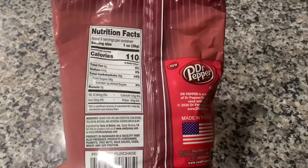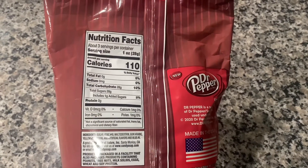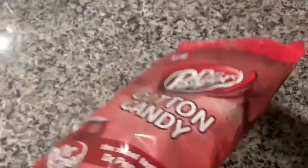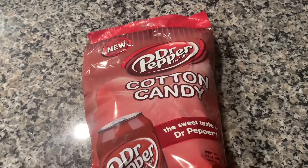Let's look at the nutrition label. Calories: 110. Amount per serving: 28 grams of sugar. Pretty standard for something like this. Anyway, I'm going to give it a 10 out of 10. Dr Pepper, you have something here.